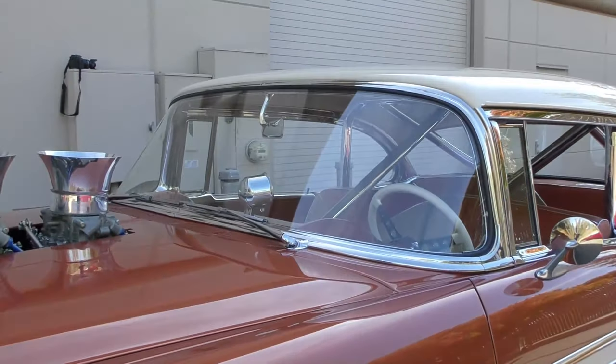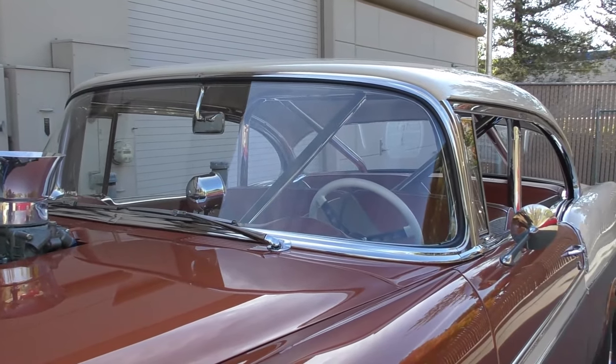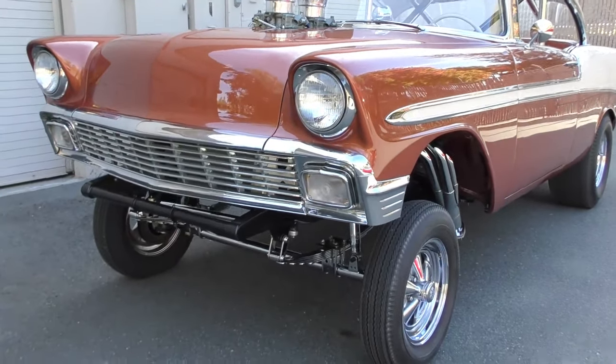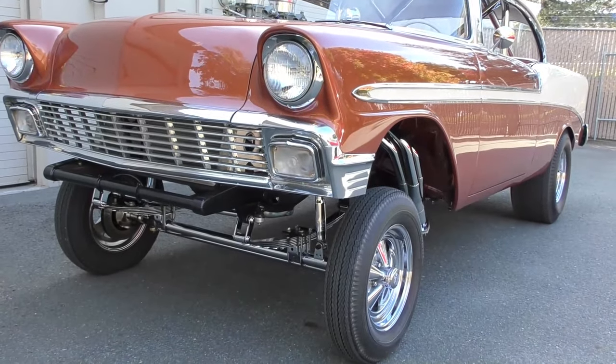98,000 actual mile car. A lot of the interior is original on it, or original style that was restored many years ago. So it's got a little bit of character on it.